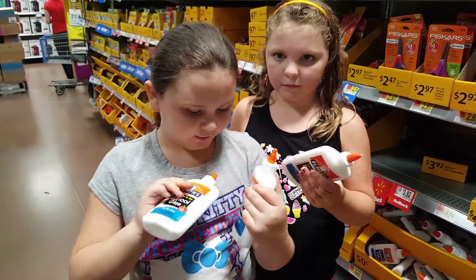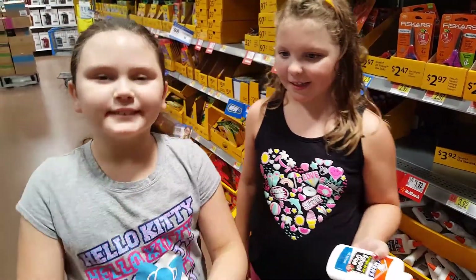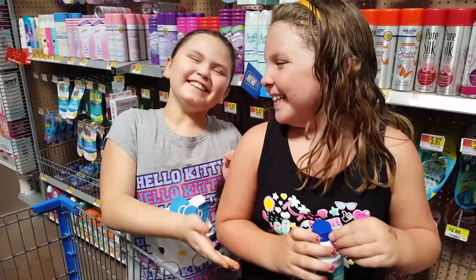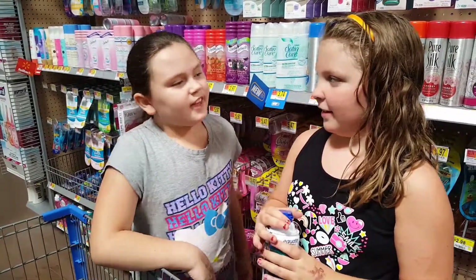Okay, we got our glue all done, and now we're going to go get the other ingredients. We got our shaving cream and now we can just put it in the basket and get the other ingredients.